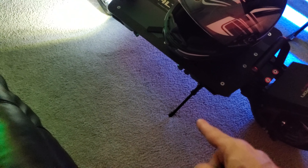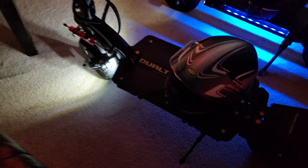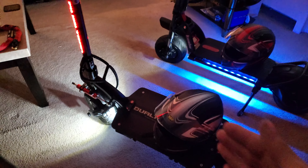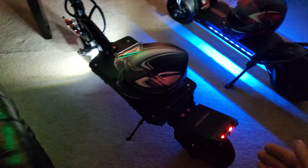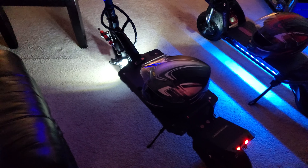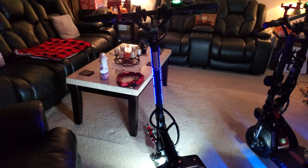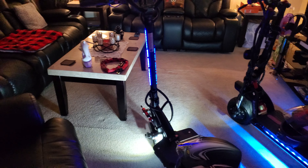What I don't like about the Dualtron Ultra 2 is the pencil kickstand — horrible. Look at the difference: nice thick kickstand versus pencil kickstand. Other than that, I love everything about this scooter. The deck is huge, it's got a nice place to rest your foot, great lights on the back and front, great suspension, and a big 35 amp-hour battery — just like the Kabu — pushing out 6,640 watts peak power.